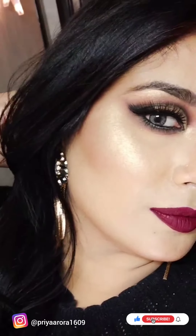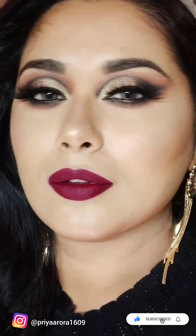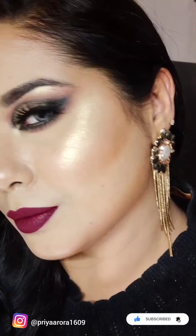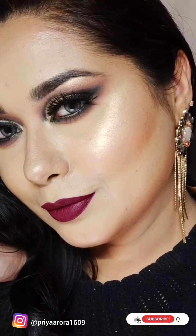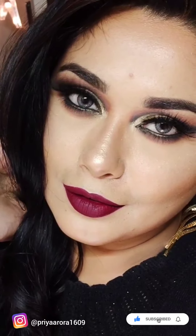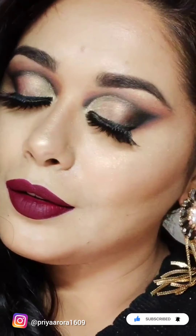Hi everyone, welcome back to my channel, I hope you all are doing good. I will share a technique with you in today's video where you don't need concealer to cut crease for creating this eye look. I have not used concealer for this eye look. I hope this technique will be beneficial for you. Please do subscribe to my channel and press the bell icon for instant updates.